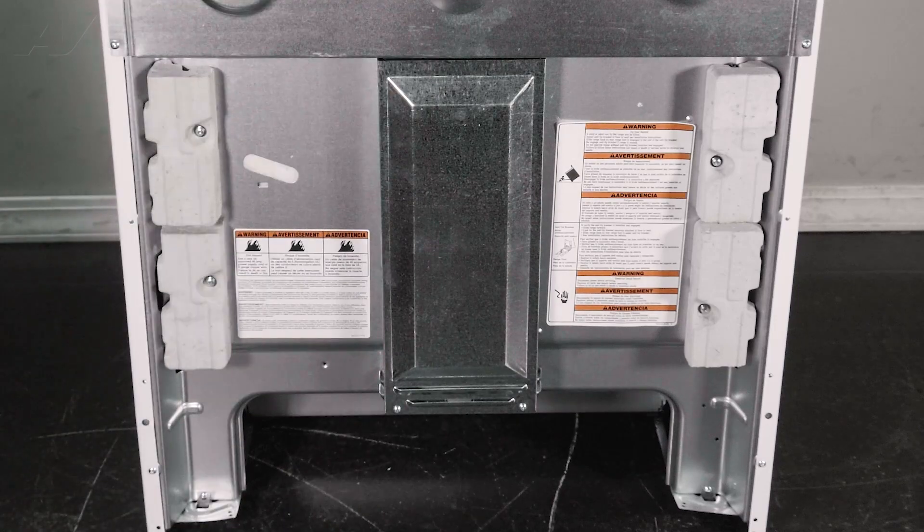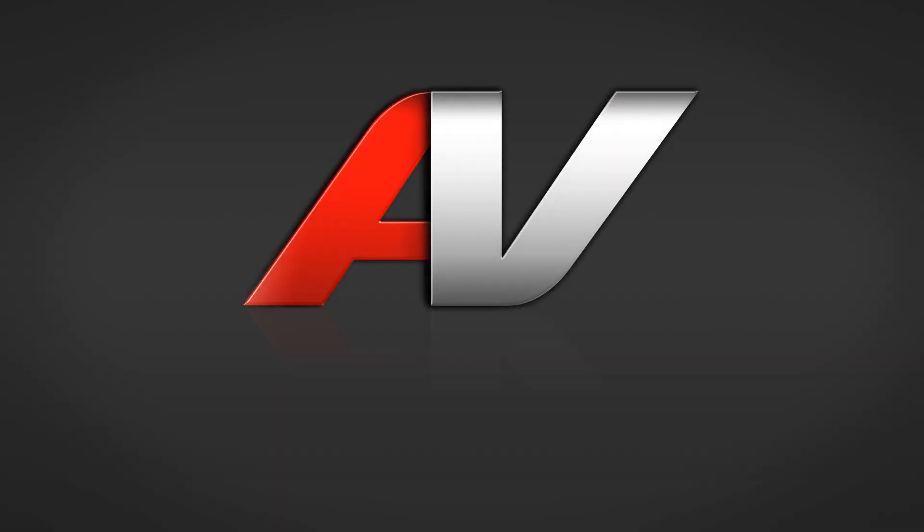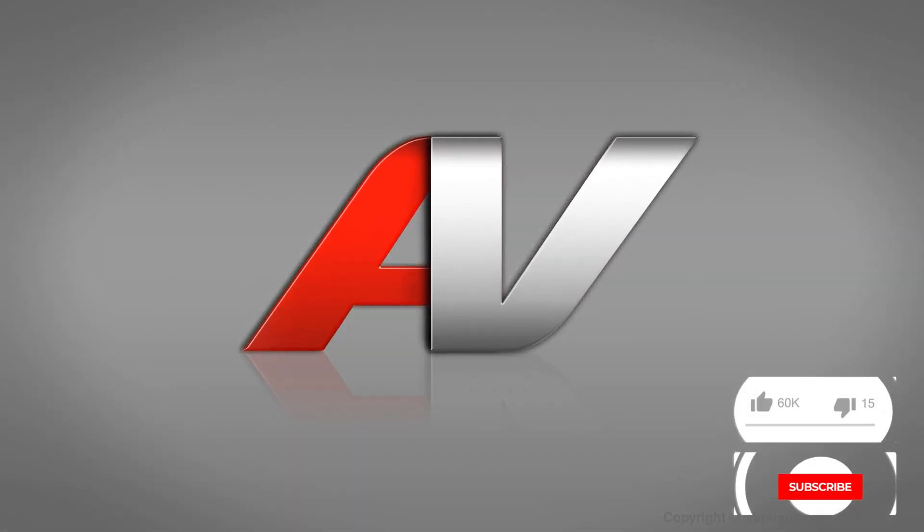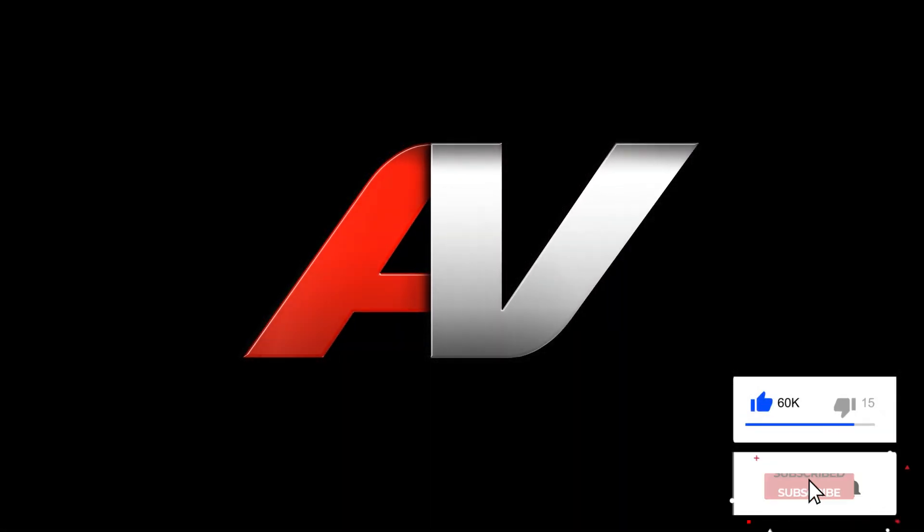And this will complete your repair. Thank you for watching another quality video from appliancevideo.com. If you found this video helpful, make sure you click like and subscribe to our channel. Take care.